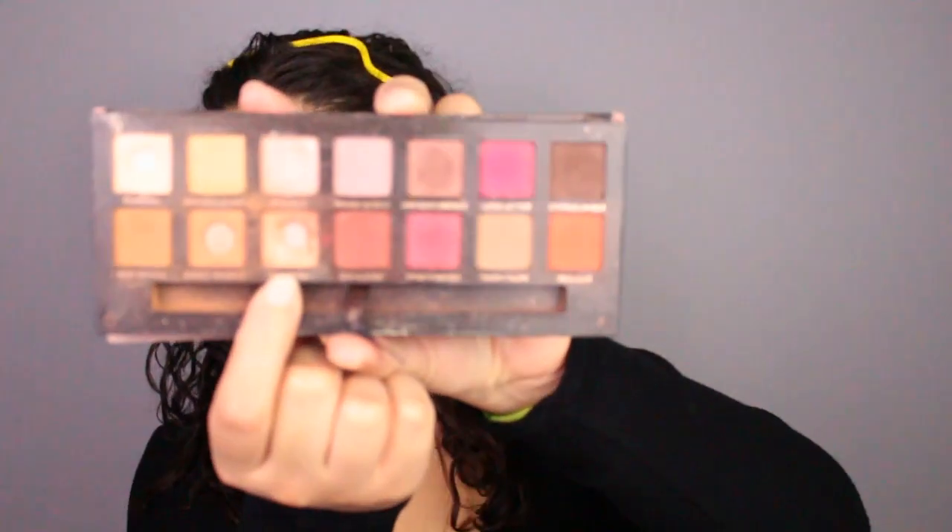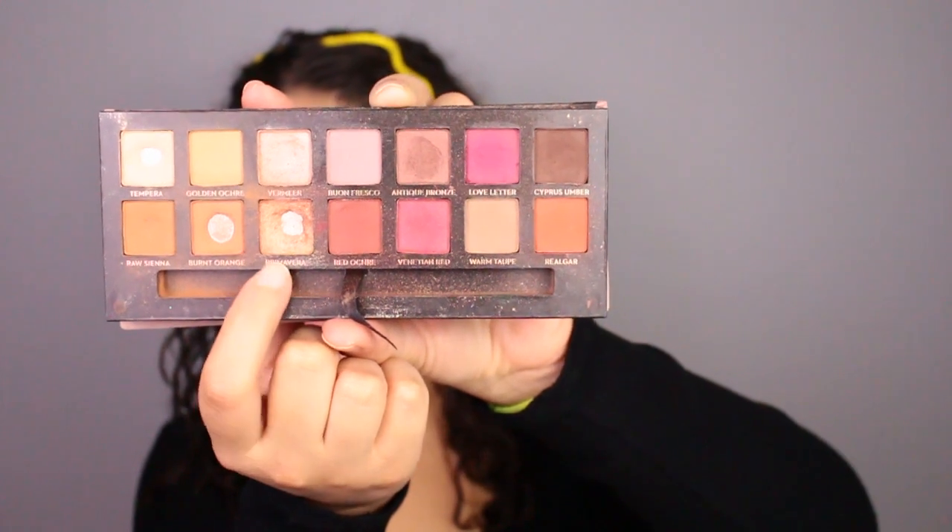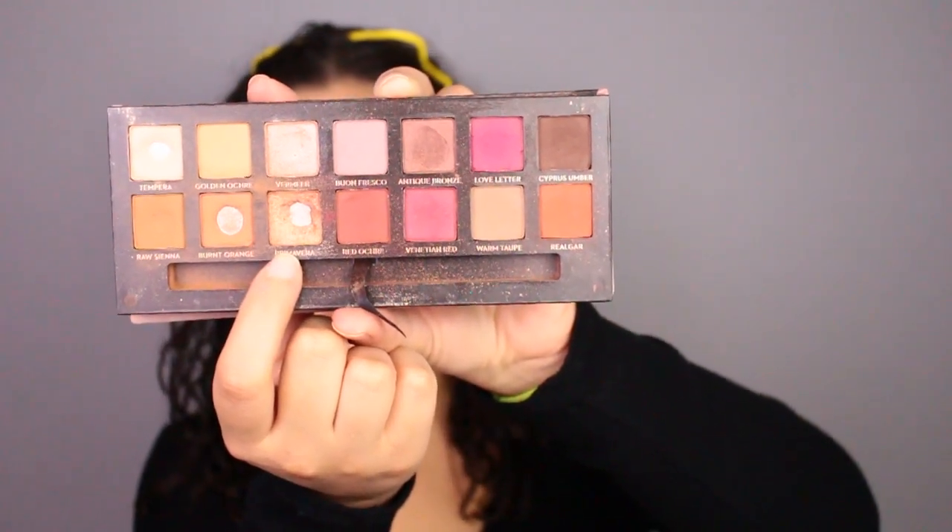Onto the lid, I'll be taking the shade Primavera and applying that all in the center of the lid.